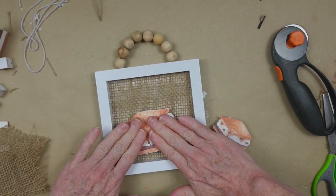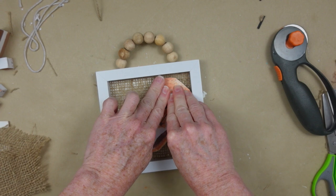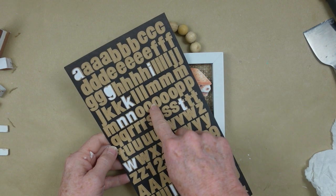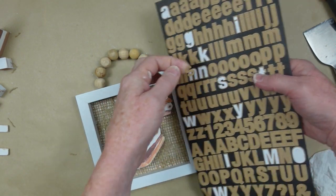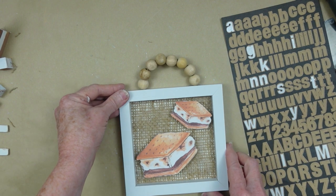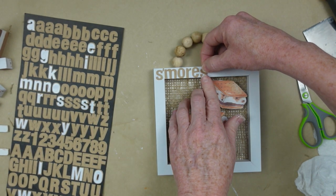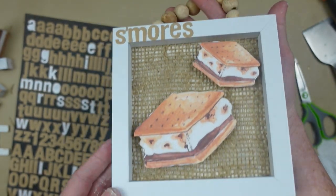Oh, I love s'mores! Do y'all like s'mores? Have you tried putting a Reese's peanut butter cup on instead of the Hershey's? I've heard that's good. Now to add a little extra something, I'm taking some alphabet stickers — Dollar Tree has a lot of these — and putting the word 'S'MORES' on here. My eight-year-old daughter told me it needed an 's' since there are two in the frame — so thank you very much!